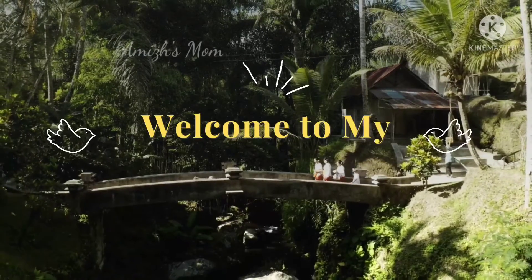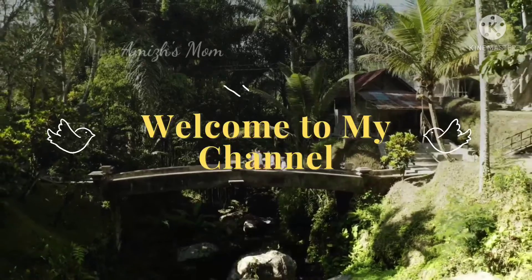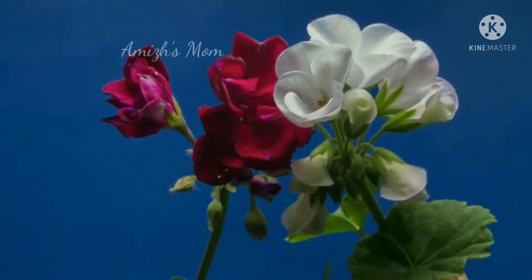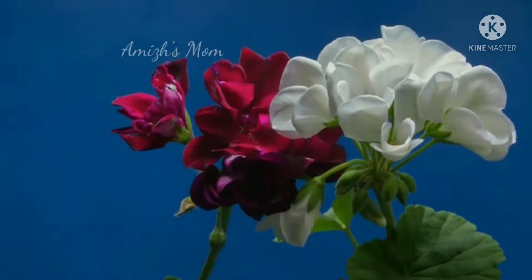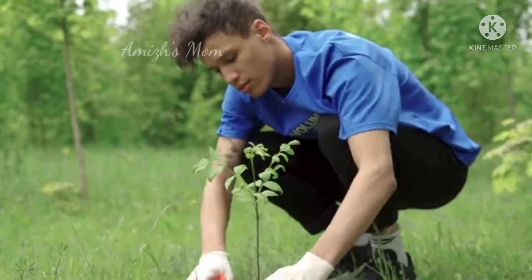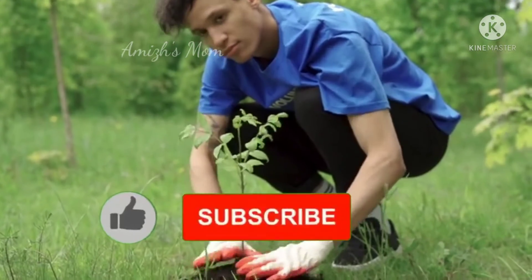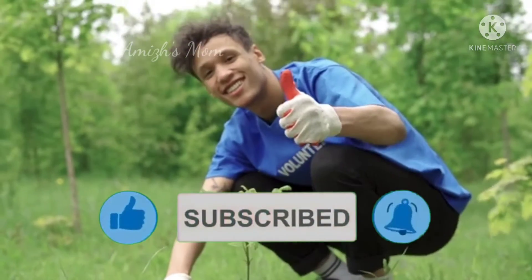Hey guys, welcome to this video. This is the first video in our Wheat Terrace Garden series. If you are watching our channel, subscribe and click the bell icon. Let's go to the video.